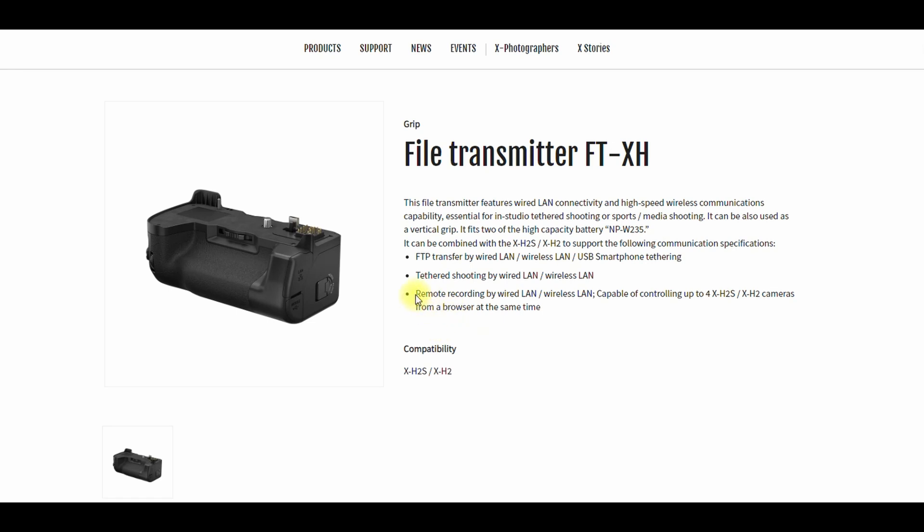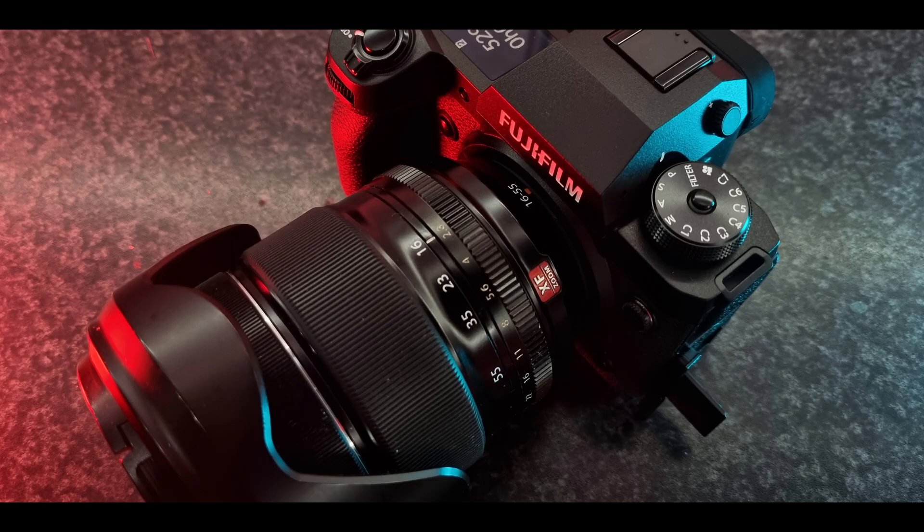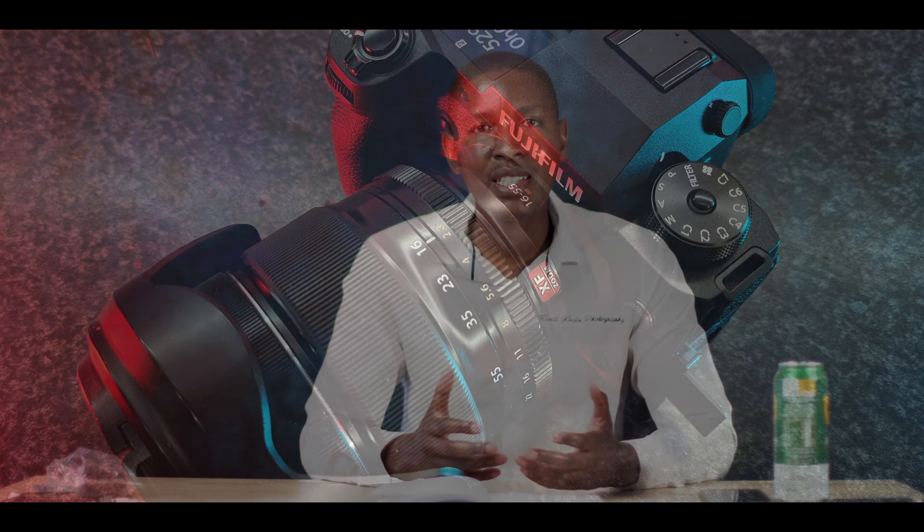So those are the 10 things that make me believe this is an apex camera, up there with the best full-frame cameras. Thank you for watching. There will be more videos on the X-H2 specifically, and I'll try to do some videos on the X-H2S as well. If you liked this, please do the right thing and subscribe to my channel.